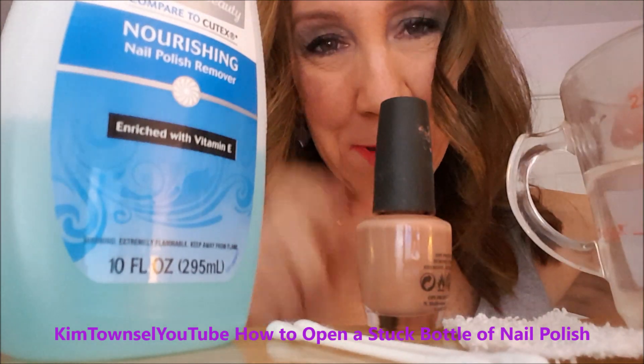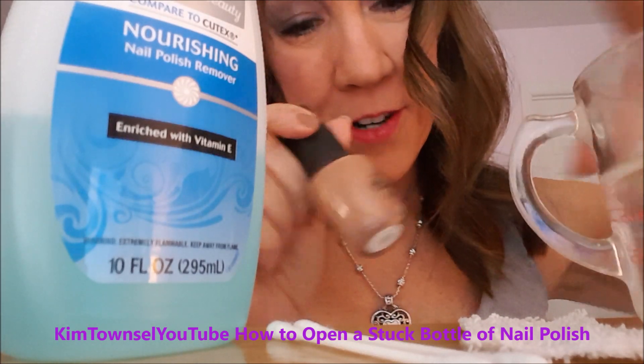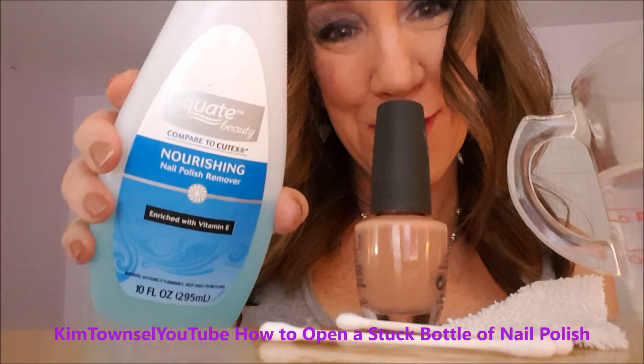I'm going to show you how to get a bottle of really stuck fingernail polish unstuck with hot water and a piece of cloth you no longer need, some cotton swabs, and if you like, some fingernail polish remover.